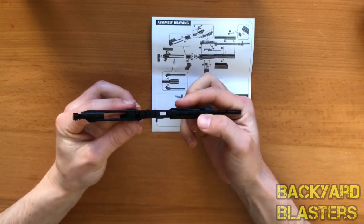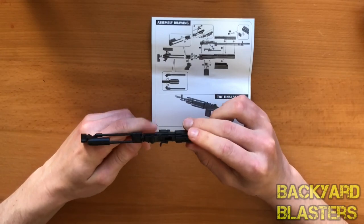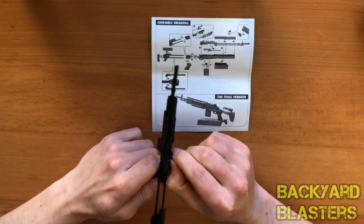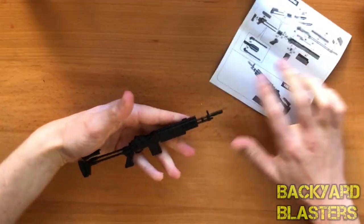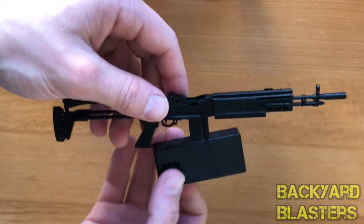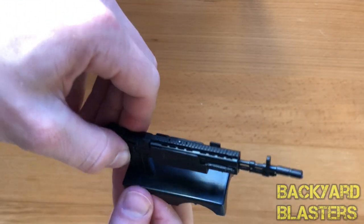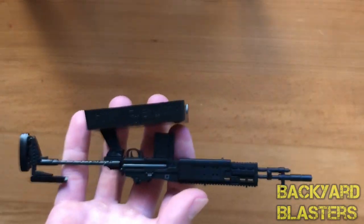Alright guys, that took longer than I thought. I had a lot of trouble with the slide bit. Oh yes, it's working — nice. Let's take a look. It did have a little platform here, of course. So this is the finished product.